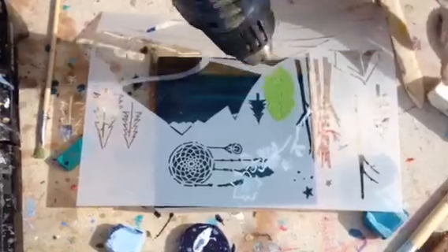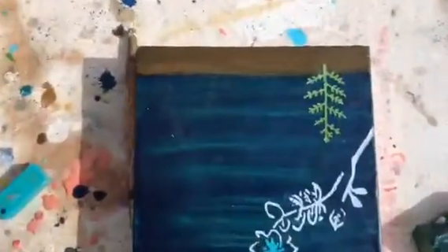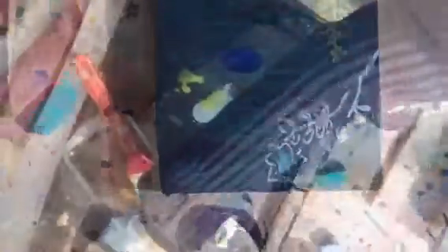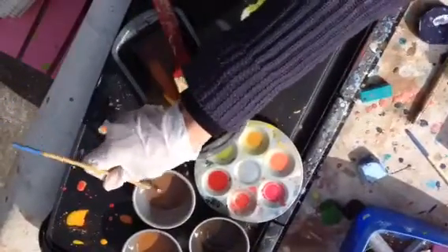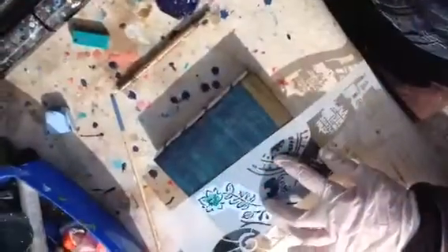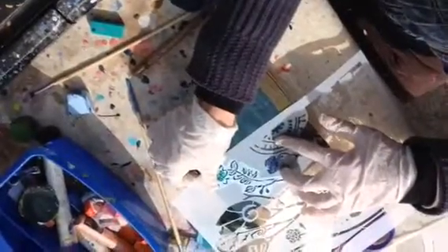This time I'm fusing the wax with the stencil already laid down, and I think this makes a much cleaner reveal when you take it off. And now that I've done that tree, I'm going to mix up a darker blue, another blue color. And I'm going to use the little bird from the love story stencil and put that little bird right over the tree.